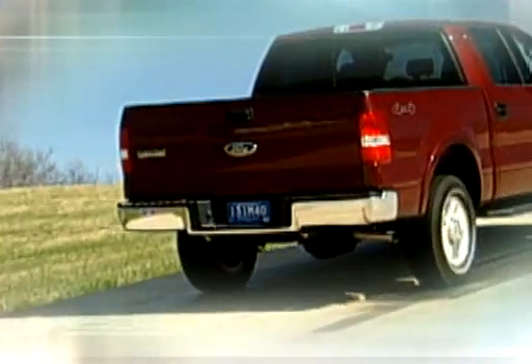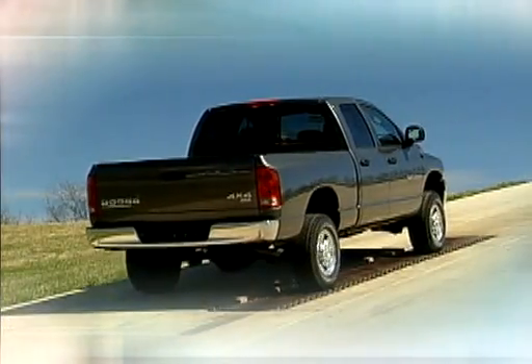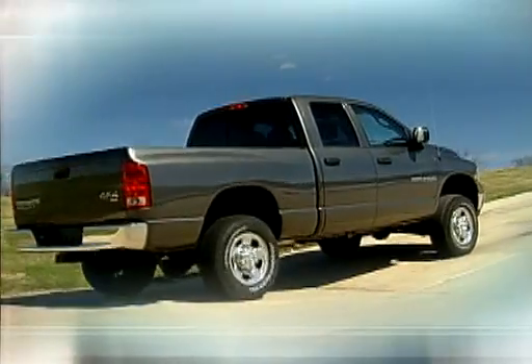How about the same model truck with a limited slip differential? Not much better. A similar vehicle with an open differential — same story. Neither of these vehicles without a G80 made it up the hill.